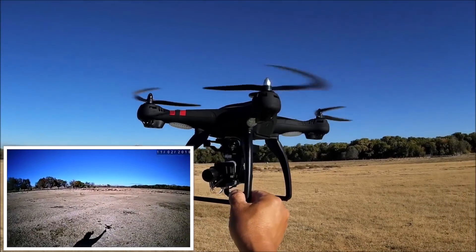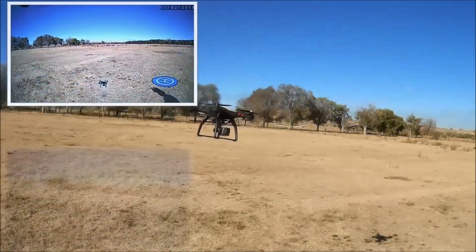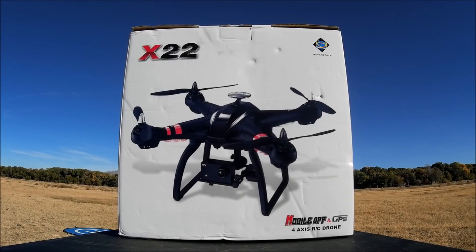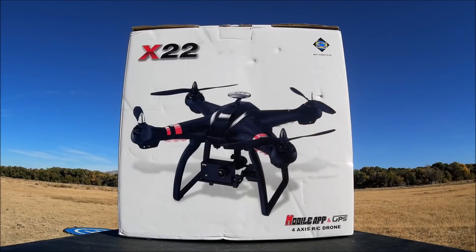What's going on everybody, welcome to the channel! Today we're checking out the Bayang Toys X22 GPS. It is a 1080p Wi-Fi FPV GPS positioning, three-axis gimbal, brushless motor, altitude hold RC quadcopter, ready to fly.